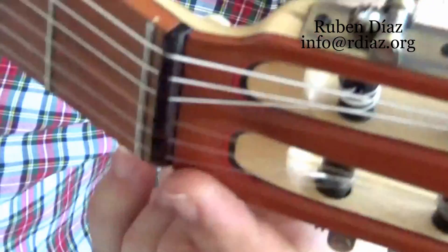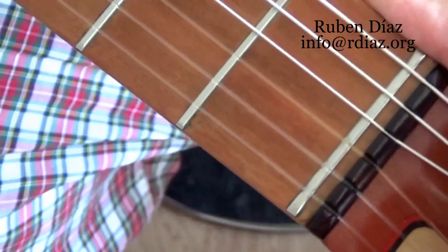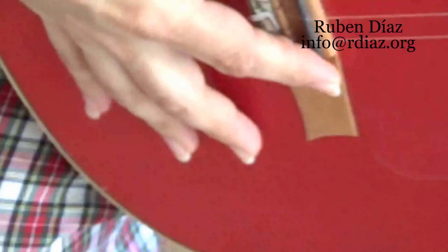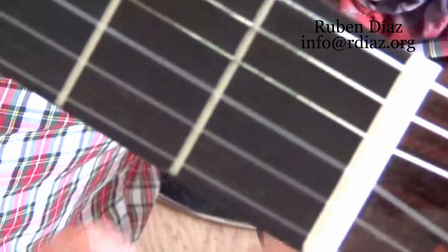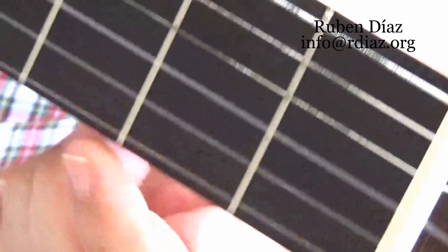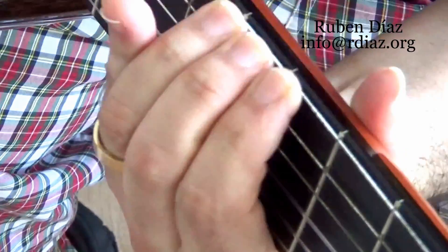We also need room on this edge, from the sixth string out and from the first string out. In classical guitar it is the opposite: here it is wide and here it is narrow, as we saw in the other guitars. We can see that it has a very contracted space. Look how much edge we have from the sixth string — this means it is very possible this string will go out of place.